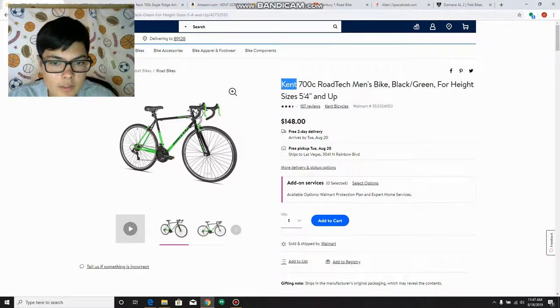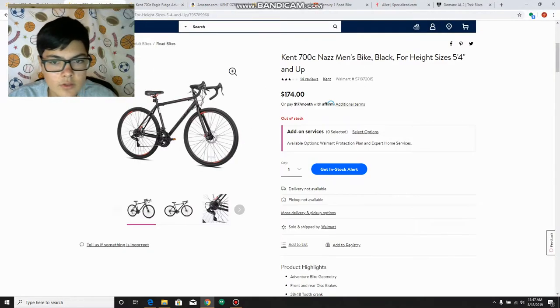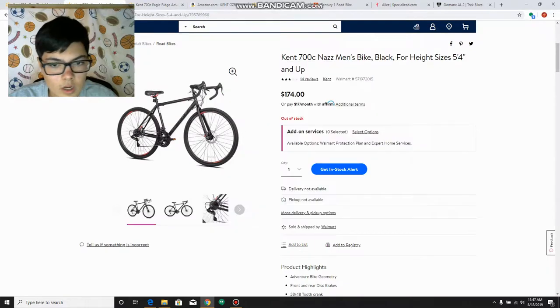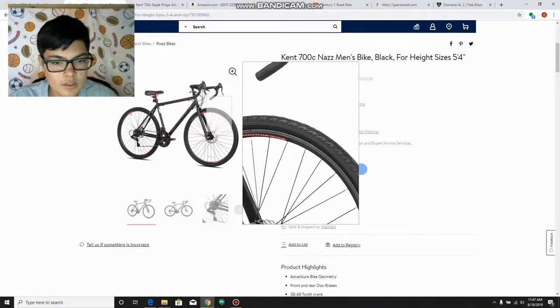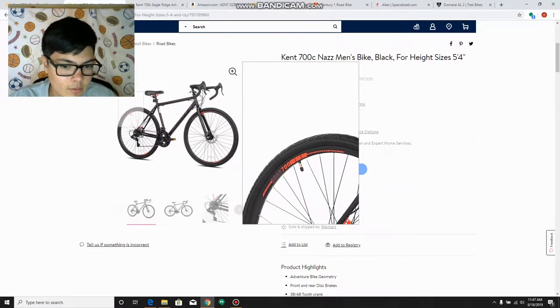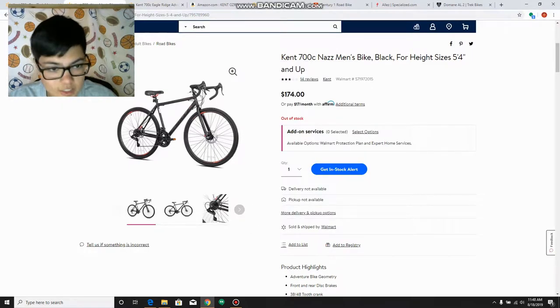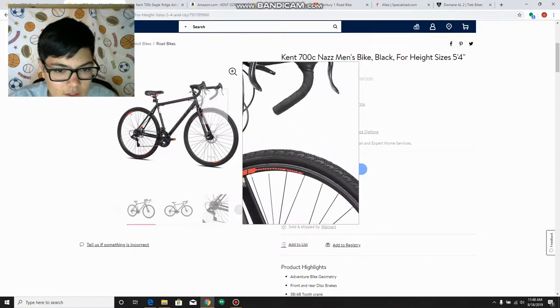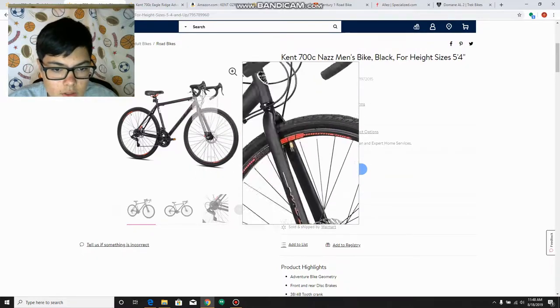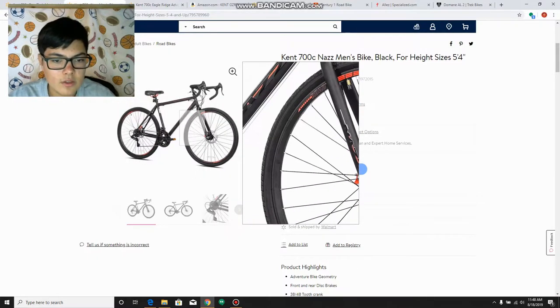I'm going to go over a couple of Kent bikes because Kent makes really budget road bikes. Here's another one from Walmart. This one is actually a gravel bike, but most people have mountain bikes anyway, so this could be kind of a transitional road bike. The tires are designed to go on gravel, so it's not 100% road-specific — it gives you more versatility.